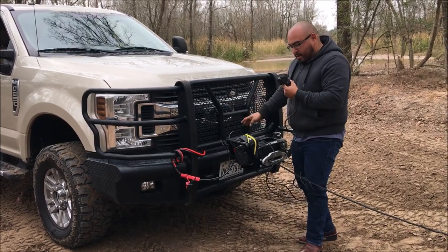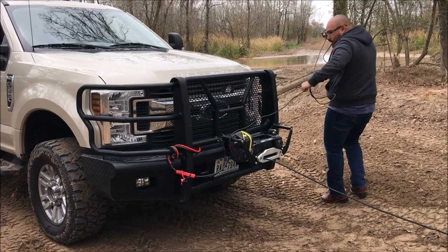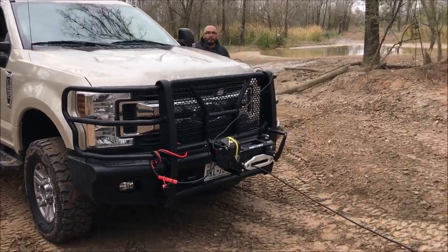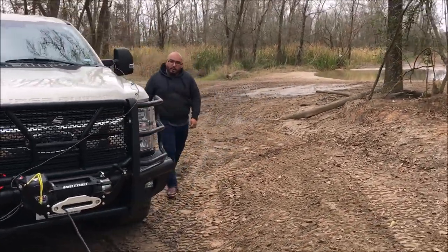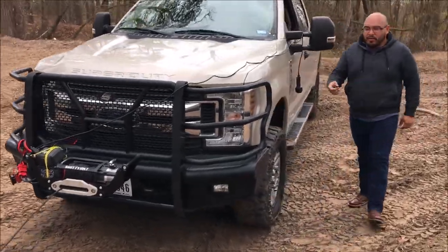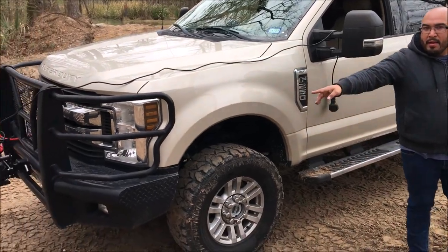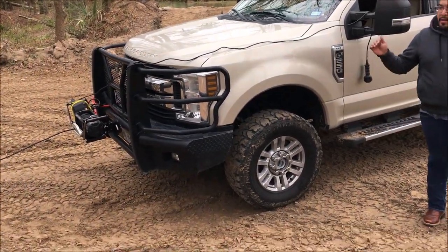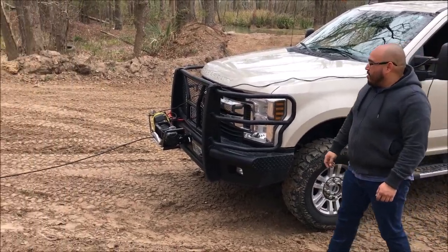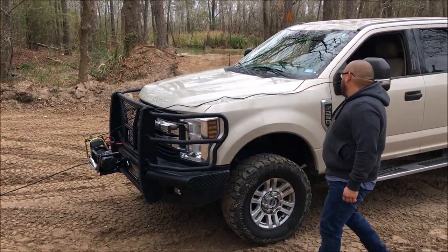The remote's in. I'm going to put it in neutral, and as you can see here, I ran a little bit of an incline. I've got this little bump here so she doesn't get over that. See how she does, see how everything holds up, and make sure the bumper doesn't move or warp. Here we go.